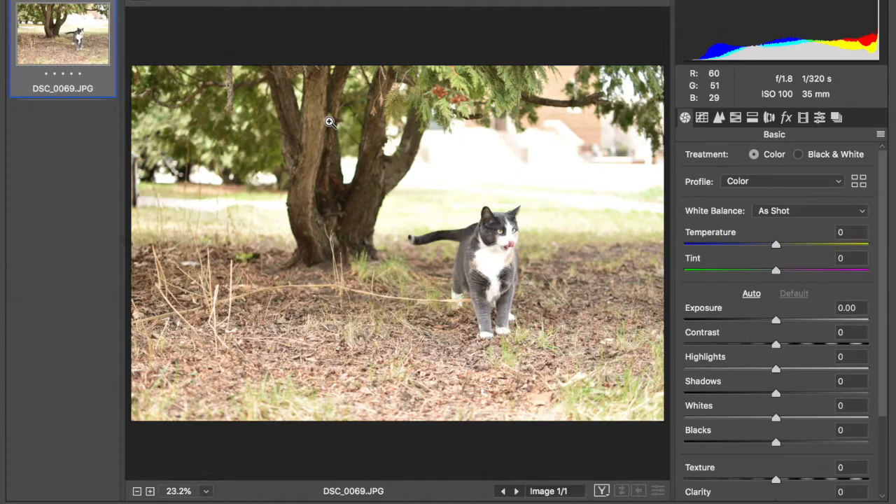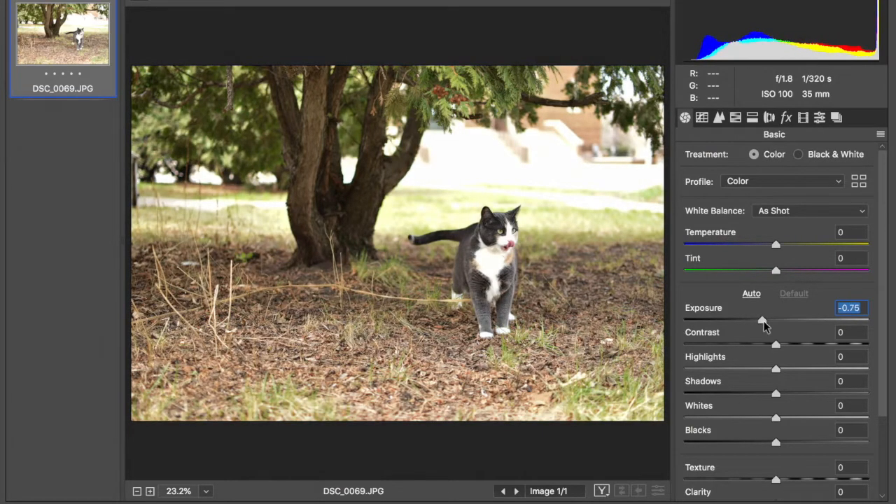I'm going to walk through a couple of my favorite edits in Photoshop, but you can do this in just about any photo editing program — even your phone can do most of these things. The first thing I always like to check is the exposure. In this photo I'm obviously a little overexposed in this area, so the whites are getting washed out and you can't see any detail. I want to bring that down a touch and also drag the highlights down a little bit because they are really bright as well.